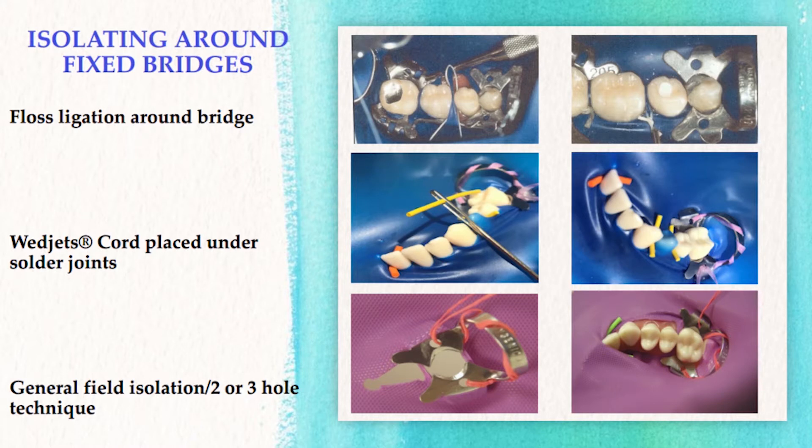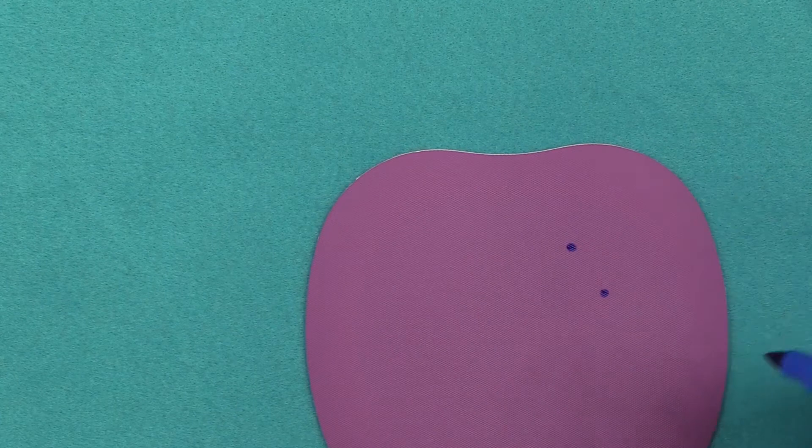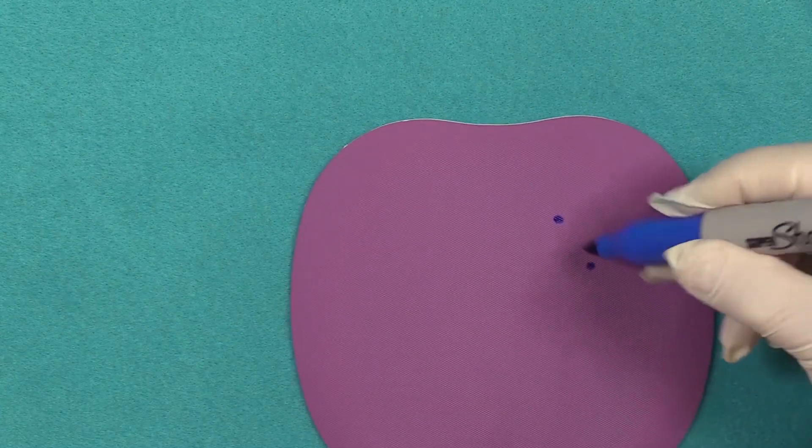The first one I'm going to show you is the two-hole method. That's pretty easy — all you need to do is make two holes, and you cut a slit between hole one and two.